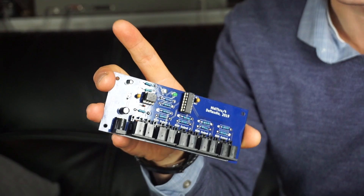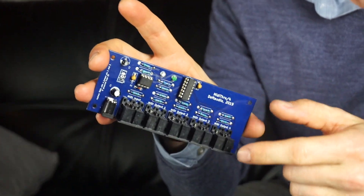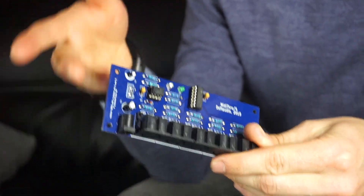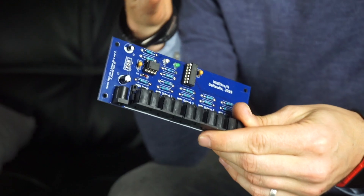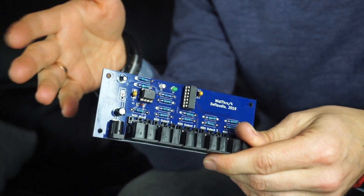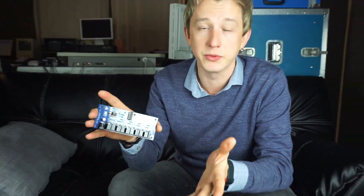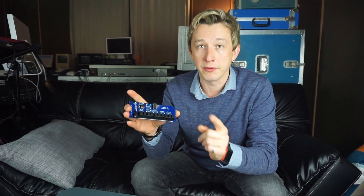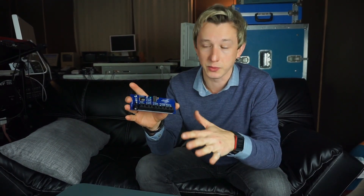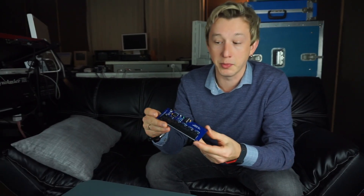It has an optocoupler, it has a hex inverter, and it has a special scheme designed especially for MIDI signals — which are not only 5 volts today, but also 3.3 volts, like from the majority of newer instruments powered from 3.3 volts. For those instruments, some of the early schematics of MIDI through interfaces simply don't work. So I started with that board and that was the beginning of all this.